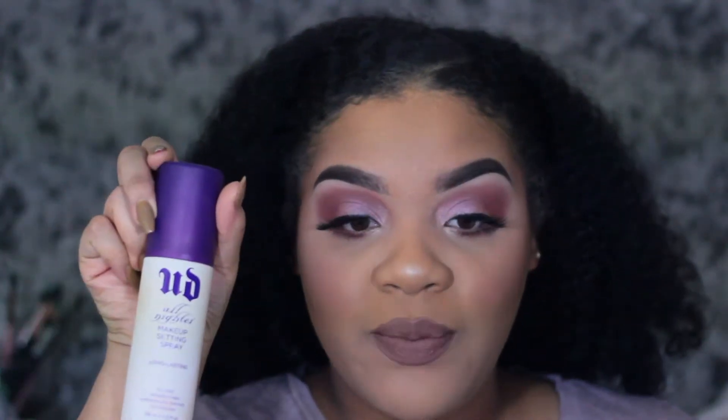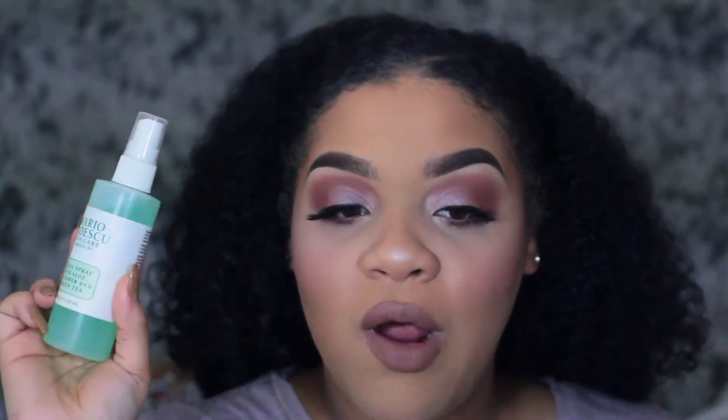Okay guys, this is the finished look and now we're just going to set our face. Since this is a full coverage beat-to-the-gods face, I would normally use Urban Decay All Nighter spray or the Skindinavia spray, but I'll be taking this off right after I'm done with this video, so we're just going to go in with the Mario Badescu facial spray.